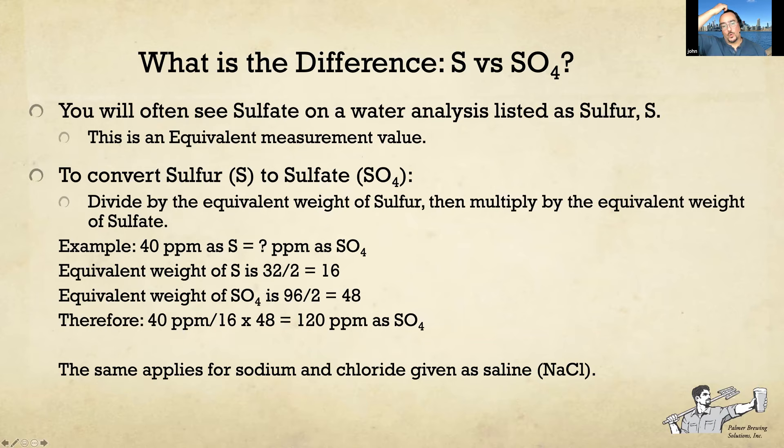If you get water reports from Ward Labs, you'll often see sulfate listed as sulfur (as S). To convert it, multiply by 3: you divide by the equivalent weight of sulfur and multiply by the equivalent weight of sulfate. For example, 40 ppm as sulfur equals 120 ppm as sulfate. As brewers, we're more interested in sulfate than sulfur. The same conversion can apply to sodium and chloride levels if they're given as equivalents in saline.